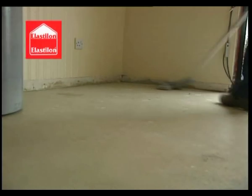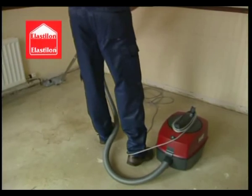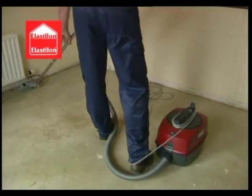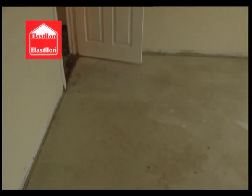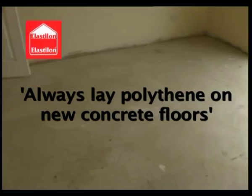All floors — whether concrete, planked, sheeted, or tiled — should of course have a stable surface, be clean, and most importantly be level. It is advisable to lay a polythene moisture barrier on all new concrete subfloors.